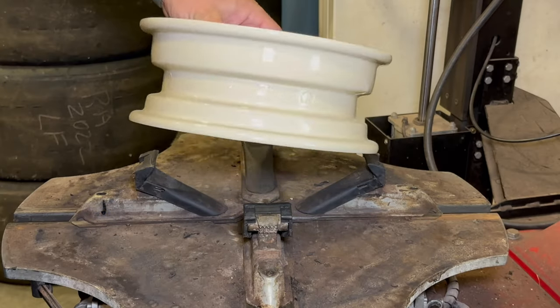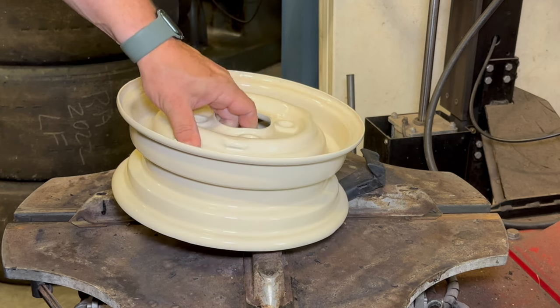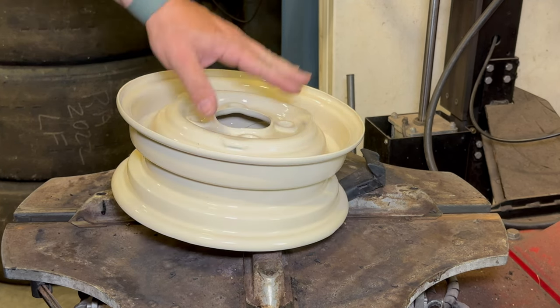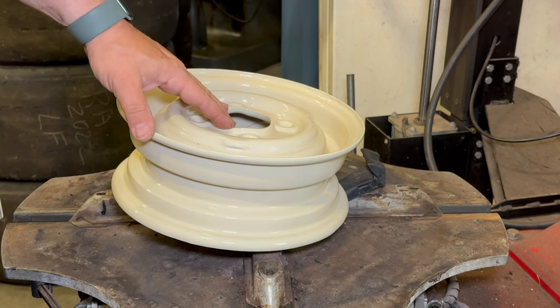If you own a Classic Mini you want to be careful who you take your original wheels to, because these need to be mounted in a very specific way and if it's not done right you could just pretzel this wheel very easily with a tire machine like this.